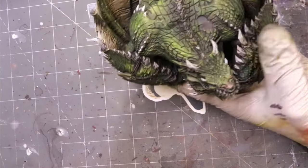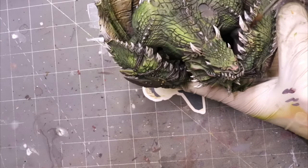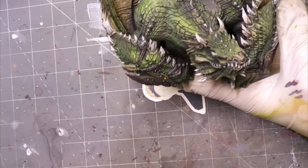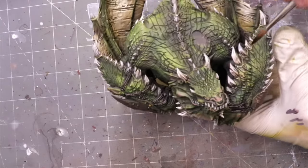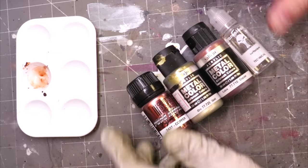Next, because I just drew a bunch of straight lines on the bones, I want to create just a little bit of smoothness and transition. So I grabbed my old friend Agrax Earthshade, loaded up a brush, and I'm just pulling it down to the bottom on each one — a quick touch of Agrax to every little bone.